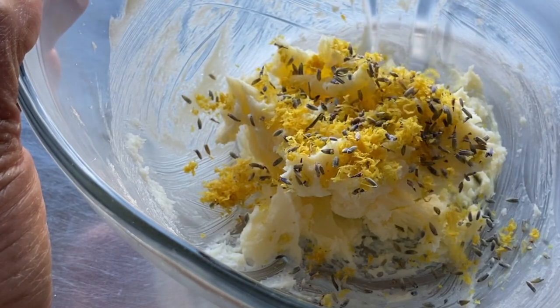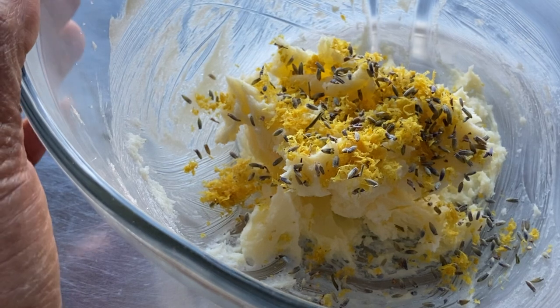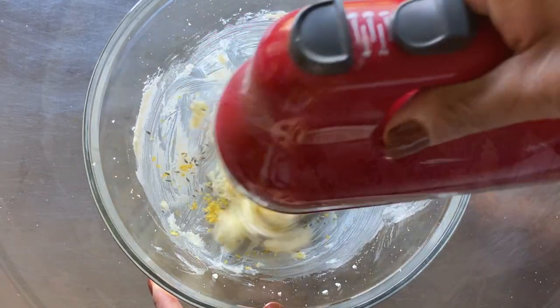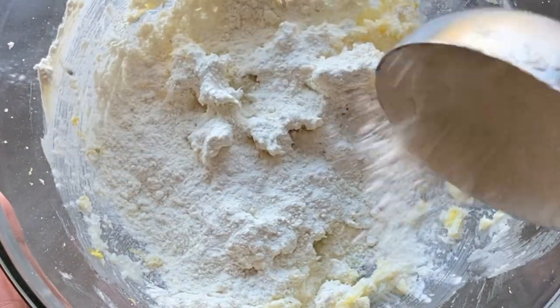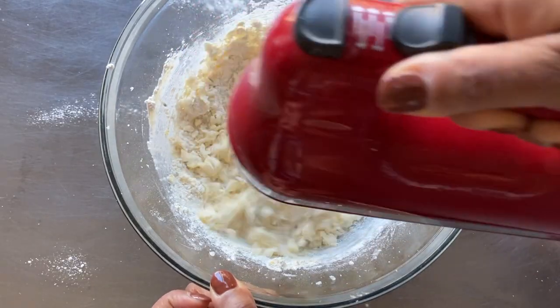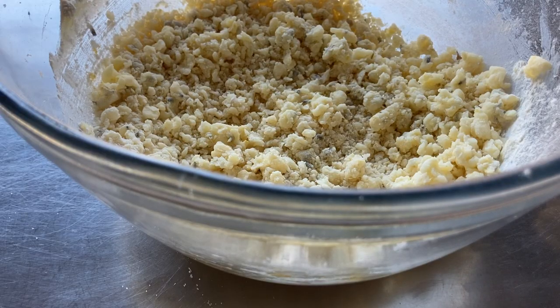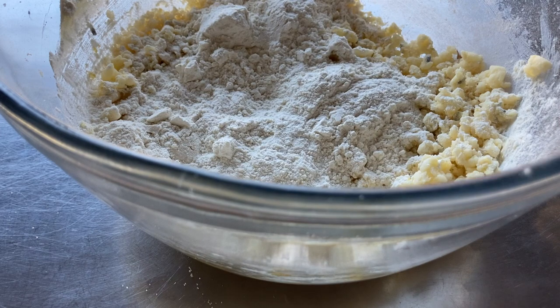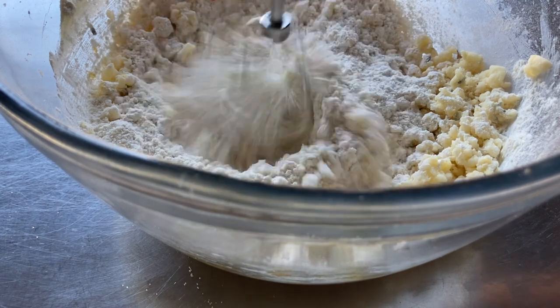Next, sprinkle the lemon zest and lavender over the creamed butter and sugar and mix it all on low speed. Then we'll add one half cup of flour and mix on low speed. Finally, we'll add another half cup of flour and continue to mix on low speed. We've added one cup of flour total.